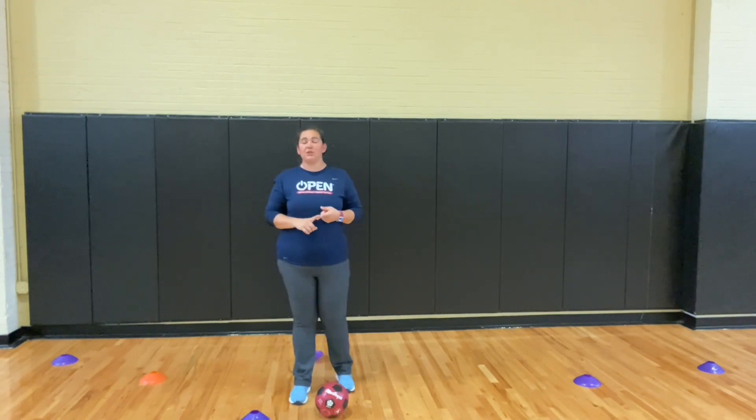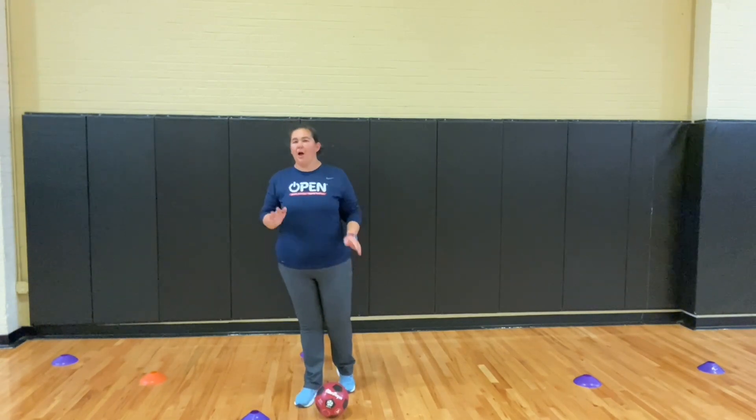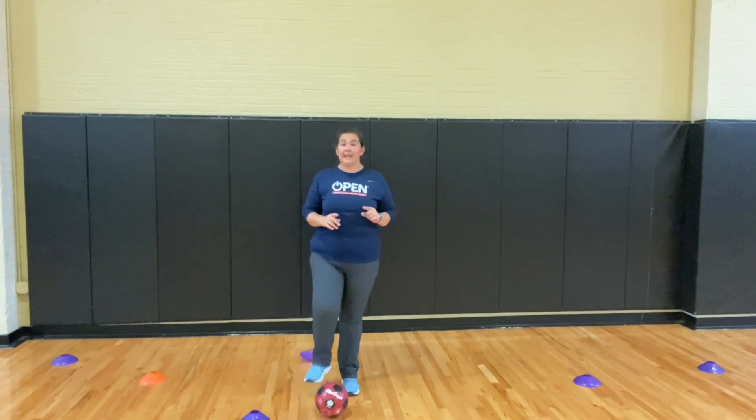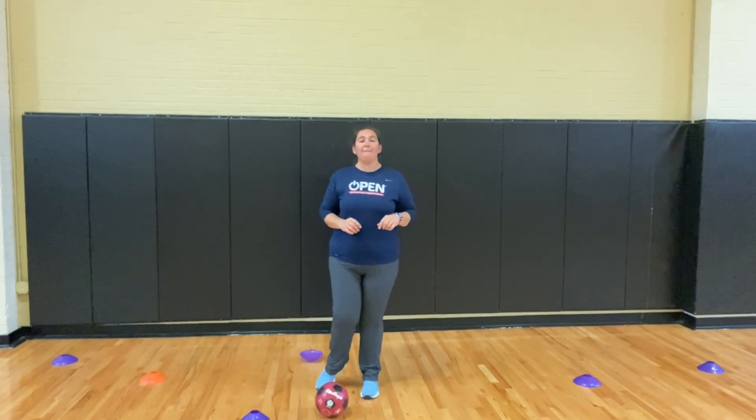The biggest thing is make sure your students are keeping their eyes up when they're dribbling. If they hit a cone while they're dribbling, all they do is 10 toe taps as quickly as they can, and then they go right back to dribbling.